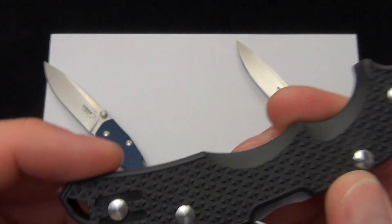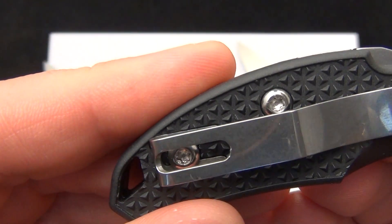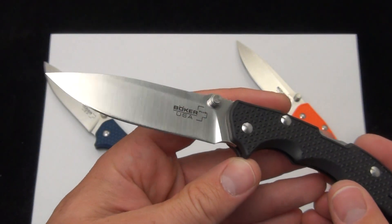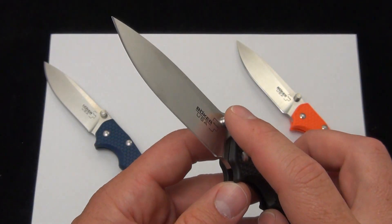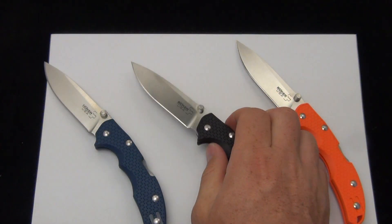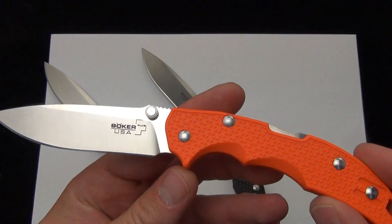It's just a tip-up carry, but you can go right or left-handed. You can see the channels there that the pocket clip fits in — really a nice everyday carry style blade. Dual-sided thumb studs, uber light, and a really strong lockup. So there's your quick demo of the Boker Plus USA made Patriot.